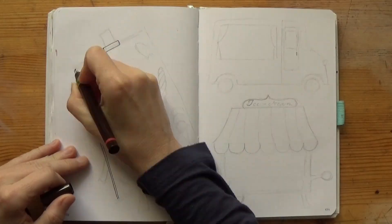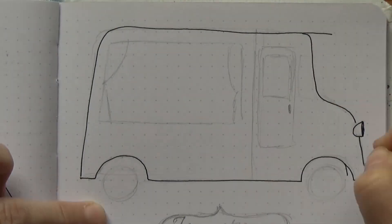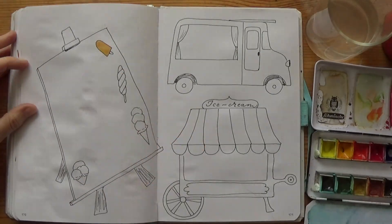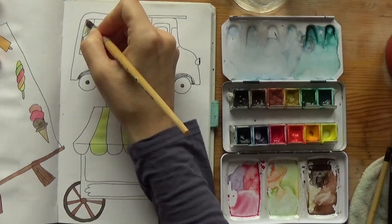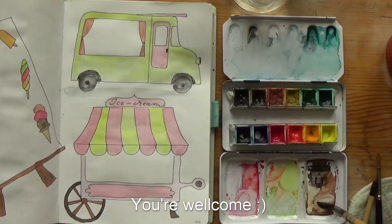For my brain dump page, I drew larger items related to ice cream because I wanted to have some nice space to write all my ideas down. I drew a board that they have in front of ice cream shops where they list the flavors, or simply the price and an invitation to come in for a cone or two. On the next page there's an ice cream van — but without the noise — and an old-fashioned ice cream stand.